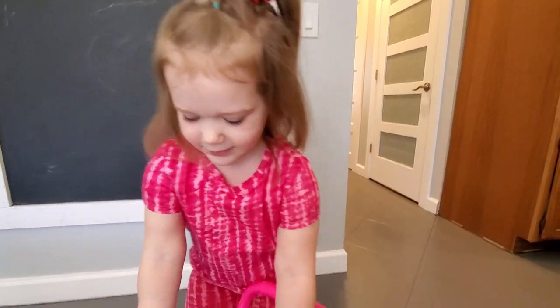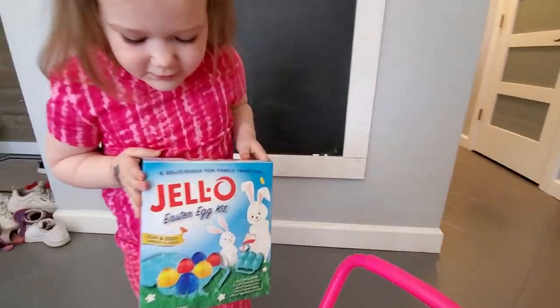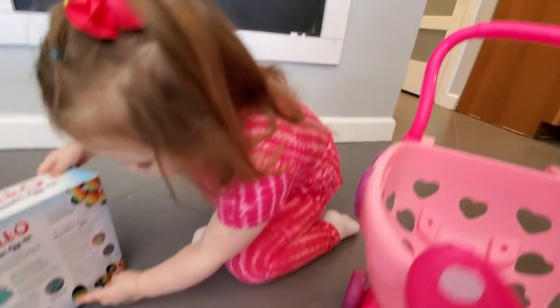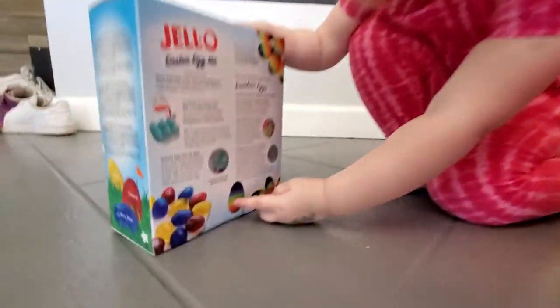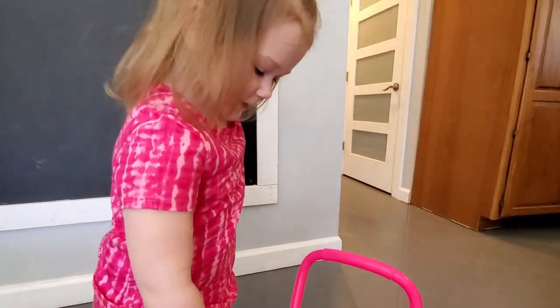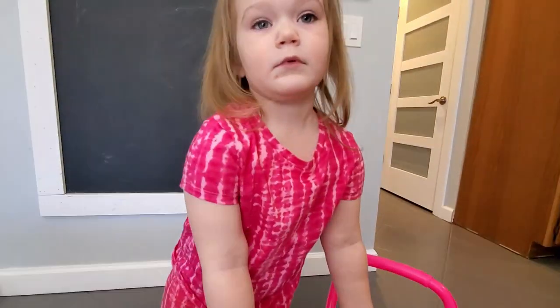Hi, Zuzsa. What do you have? This. Ooh, Jell-O Easter eggs! I want to eat a rainbow. You have a rainbow one? Yeah, I want to eat it. It's so yummy. You want to eat it? It's so yummy? You want to make them? Yeah. Okay, let's make them. Let's see how you make them, huh?